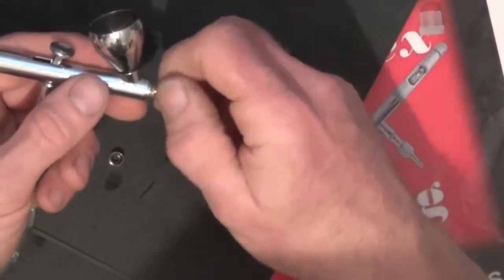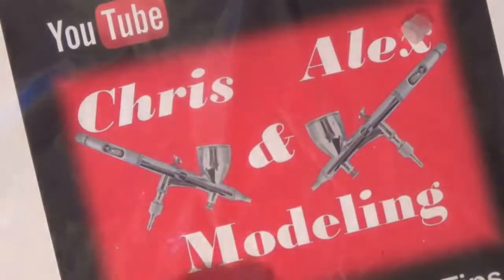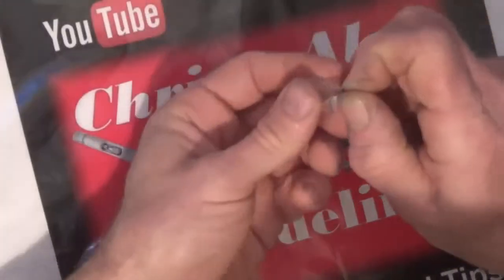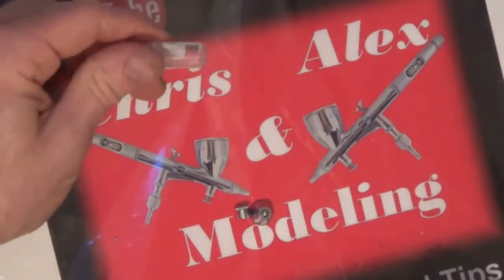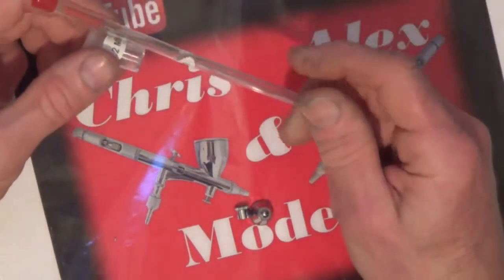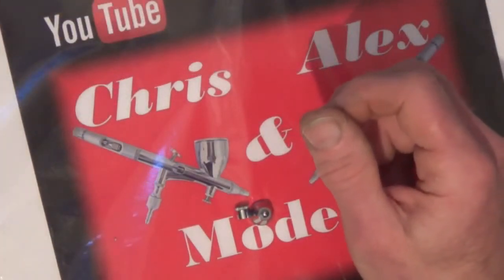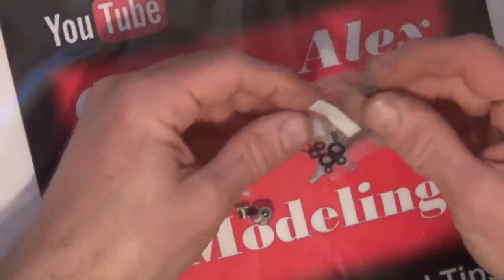I'll put these parts back in their appropriate boxes. So that's 0.5 — they will get you out of it if you're in trouble. I think these cost around £3 to £4, and the needles as well. You can actually buy them in pairs, which I think is even cheaper. So the seal sets, if you need a seal for anything, are about the same price.